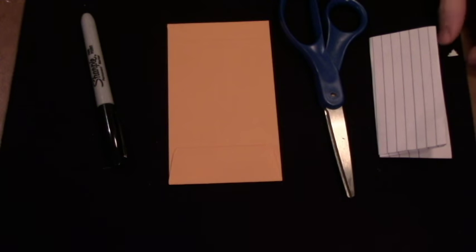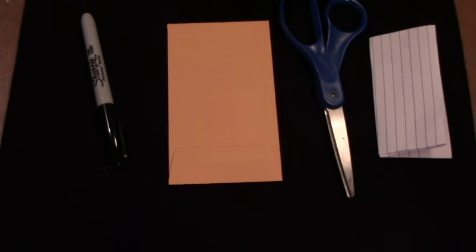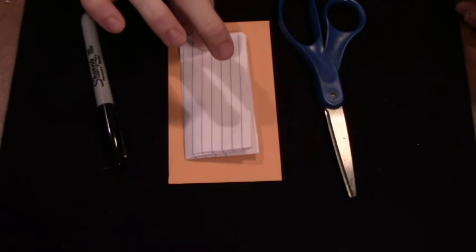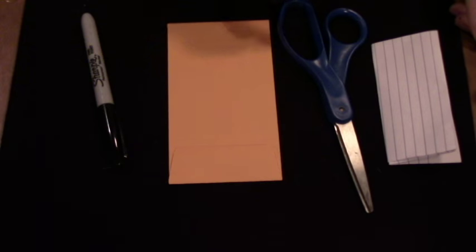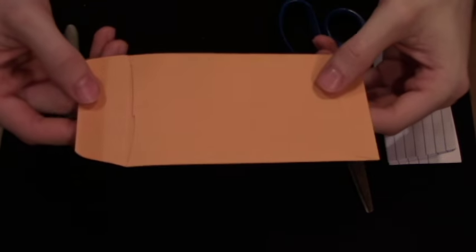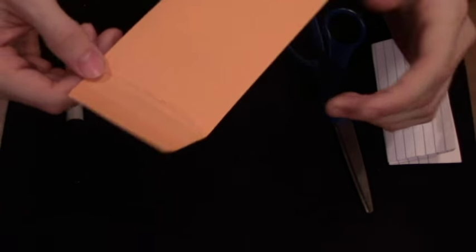Basically, I fold up a piece of paper — you can use a business card if you want to promote yourself or get your name out there — but I just use a folded up piece of paper about the size of a business card. You want to make sure it fits perfectly inside your envelope. You're also going to need a pair of scissors, a Sharpie, and for this effect in particular, this specific type of envelope. I got mine at Walmart, and pretty much anywhere that sells envelopes — like Walgreens or the dollar store — will have this type.